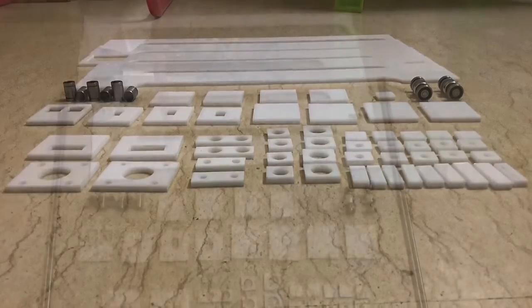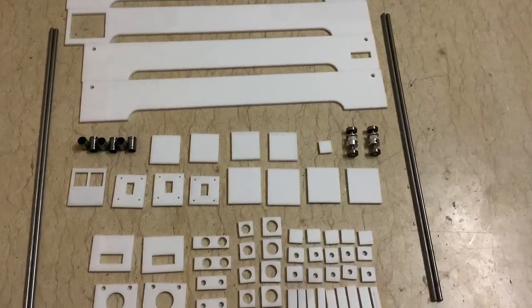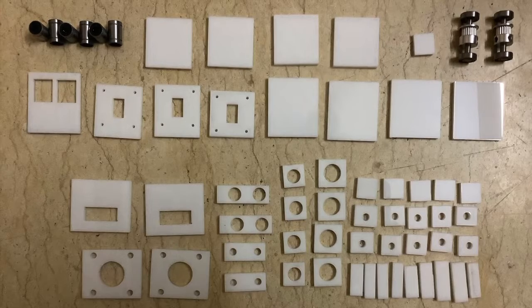I obtained the components by doing the CAD model in the initial stage, then split it into pieces, finally laser cut them — and now I am showing you the components. The component files are attached in the description, including the circuit diagram.